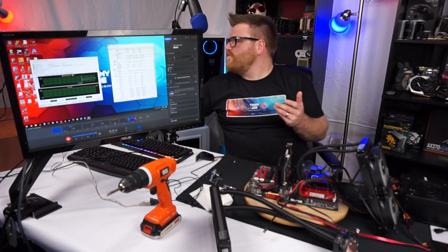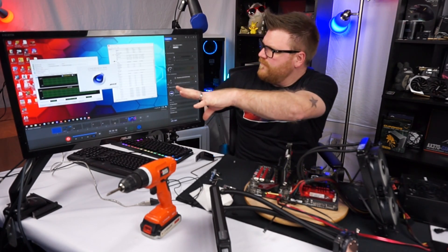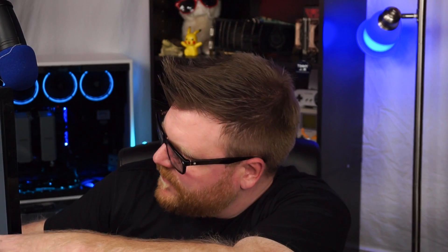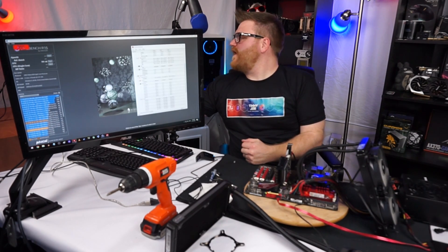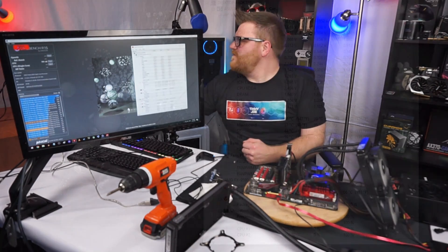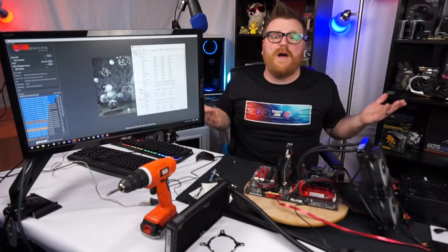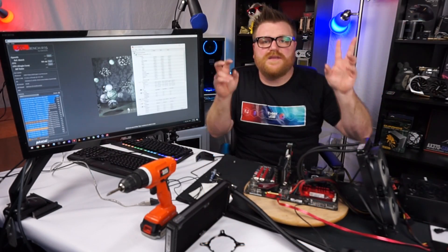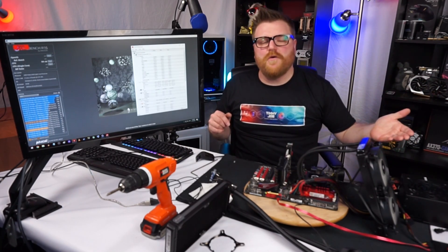Let's run a quick Cinebench. Got about 700 in Cinebench - a little lower, probably because I've got a couple things running. Checking the temperatures: the package temperature never went above 66, and the CPU temperature on the motherboard hit 69. So it's doing a really good job at 5 gigahertz - this processor was the 5 gigahertz barrier, and it's handling that with no problem.